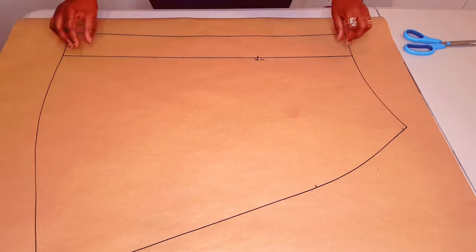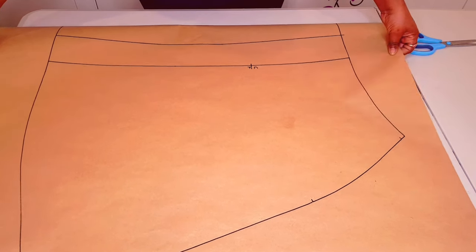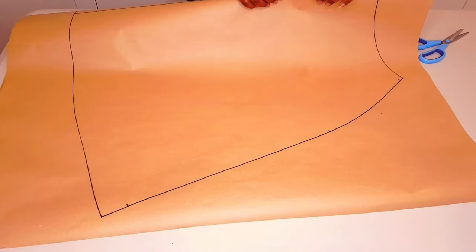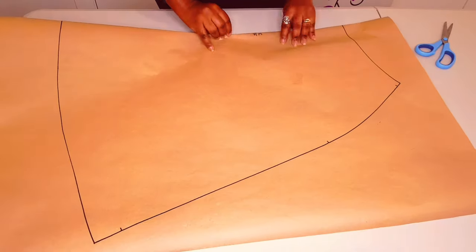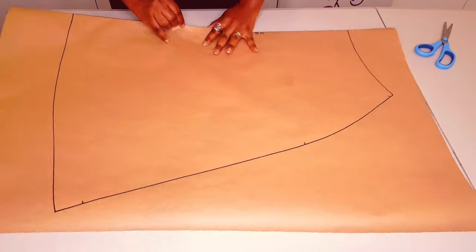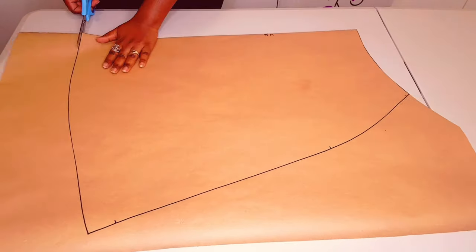Grab the center front line and fold it to touch the fold line, like I'm doing here. Fold along the center. Fold the pleat nicely and cut around the pattern.